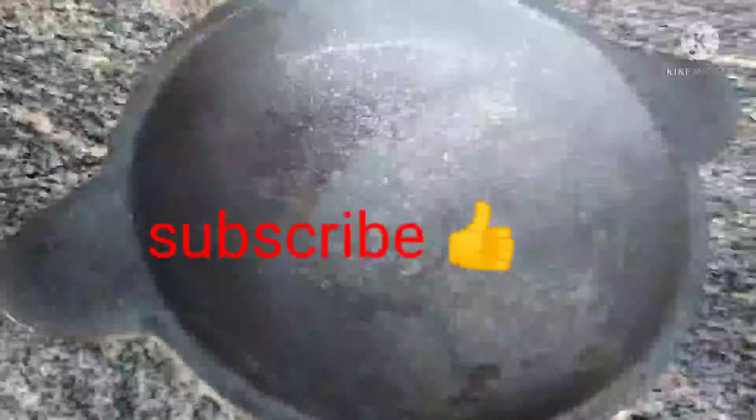If you want to subscribe to my channel, please press the bell icon so you get all the notifications. I'm going to show you the cast iron — cast iron is a high quality iron.